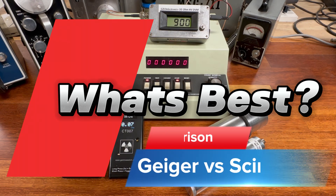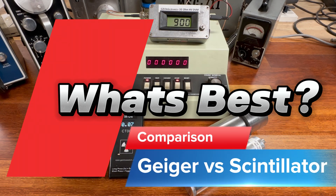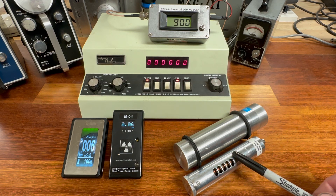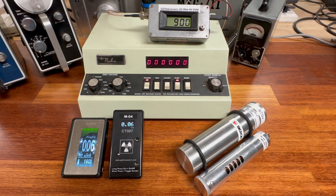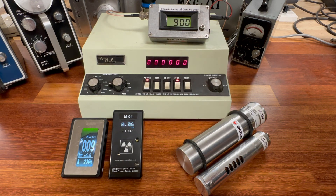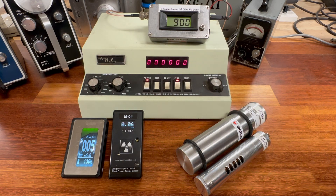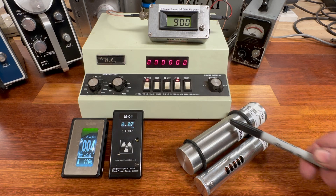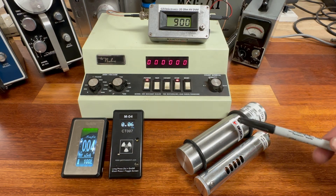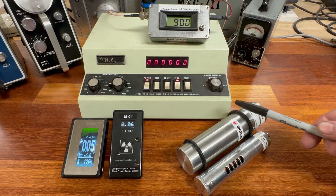In today's video, we are going to do a shootout comparison between a scintillation detector and a regular late model Geiger tube system. The two detectors we're comparing are a Bicron 1.5 by 2.25 inch sodium iodide scintillation detector, which is very common and extensively used in amateur gamma spectroscopy for isotope identification.